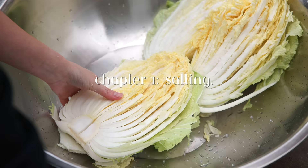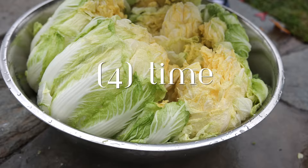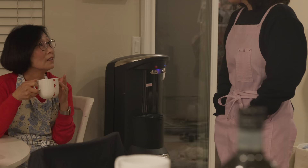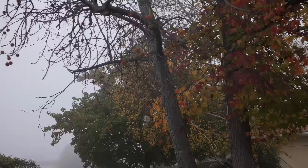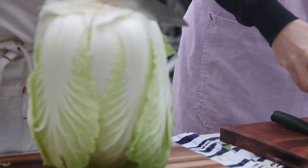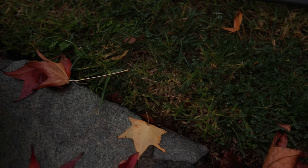Salting is the first part of kimjang. Salting consists of four indispensable ingredients: salt, cabbage, water, and time. That last ingredient — time — is why we are starting at the crack of dawn. To salt the cabbage, you begin by splitting them in half, revealing the beautiful, delicate yellow leaves on the inside. In order to preserve the leaves, you cut a couple of inches into the butt of each cabbage head and then split them down with your hands. This way, you don't ruin the beautiful, natural shape of the leaves by slicing them with your knife.